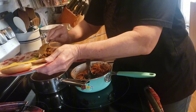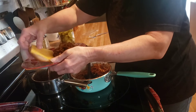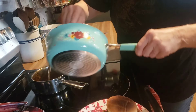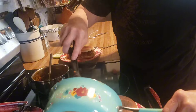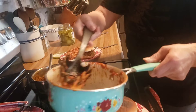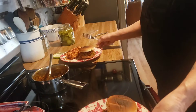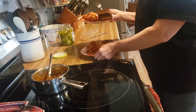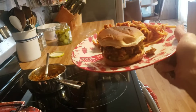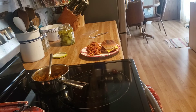My husband likes cheese on his sloppy joes, so I put that on there for him. We already bought the food, made the food, so now we'll just finish up the food. There you have it — that is our quick, simple dinner tonight: leftovers. I hope you enjoyed this video; if you did, give it a thumbs up and subscribe to my channel. We'll see you on the next one, bye bye.